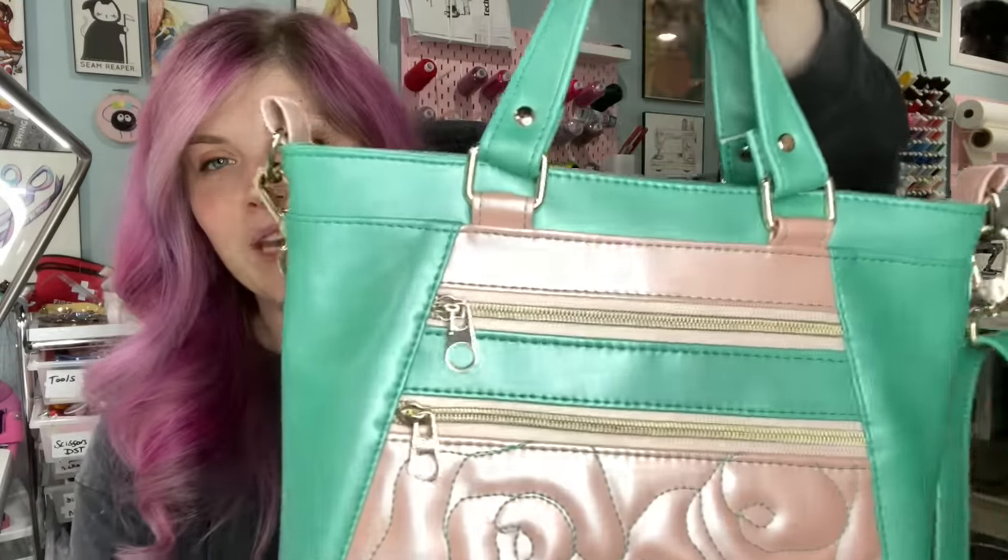This vinyl is coming to my website on August 15th at 10 a.m. central daylight time. It is the microfiber backed vinyl. It's so soft. This literally feels like leather to me, so I can't wait for you guys to get your hands on it and let me know what you think about it.